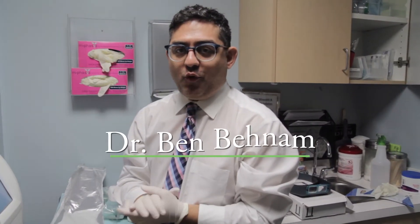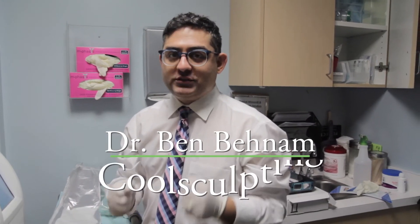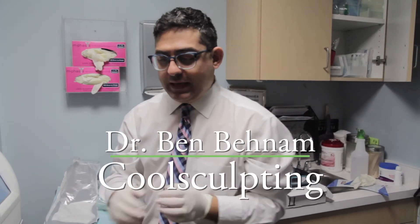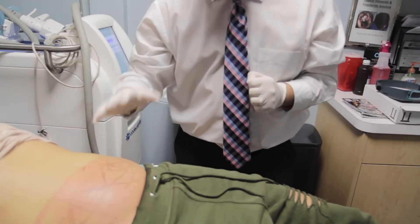Good morning, this is Dr. Ben Benham. I'm a board-certified dermatologist. Today we have another lovely patient that we're going to do CoolSculpting on. We have already done one side, so the most common area where we do CoolSculpting is the lower abdomen.